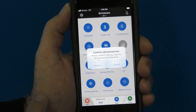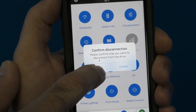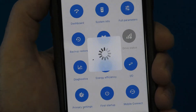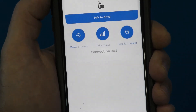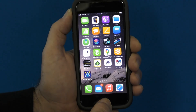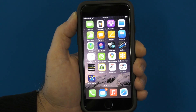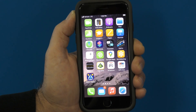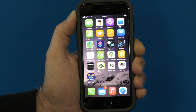It will ask you to confirm disconnection. Connection is lost. Hit your Home button and you're back to normal. That concludes the ACH 580 Bluetooth connectivity training.